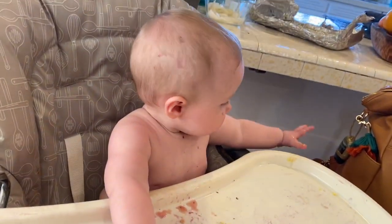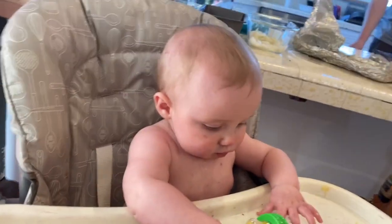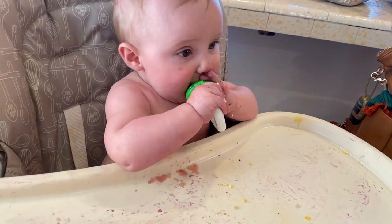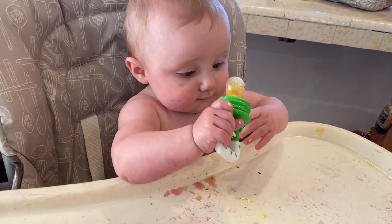Here, do you want this back? Yum yum yum yum, so yummy.